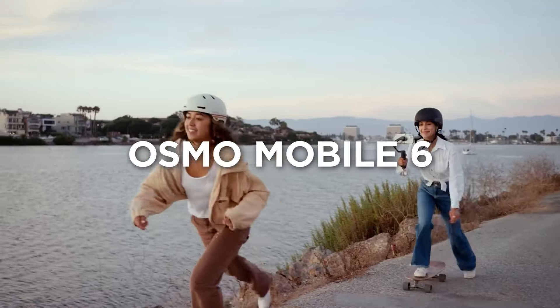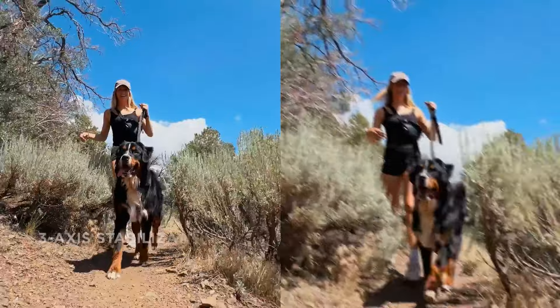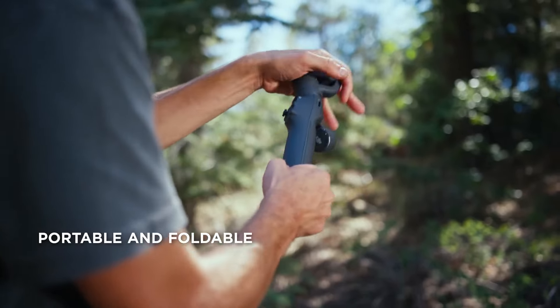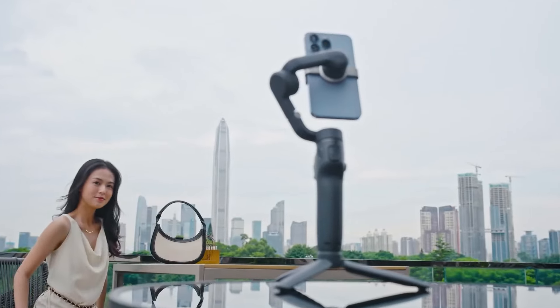So let's start with the first item on our list, which is the DJI Osmo Mobile 6 — a remarkable piece of technology that stands out in the world of smartphone gimbals. Building on the success of its predecessor, the Osmo Mobile 5, this latest iteration brings a suite of enhancements that cater to both amateur and professional videographers.